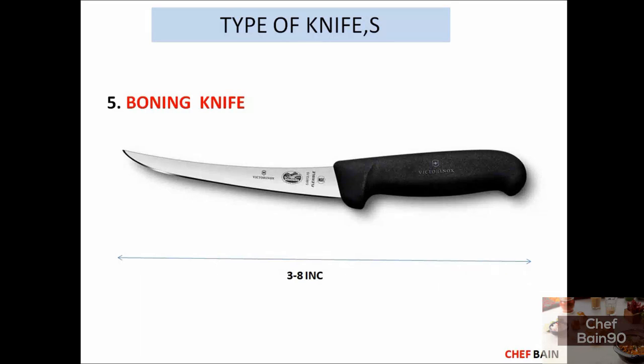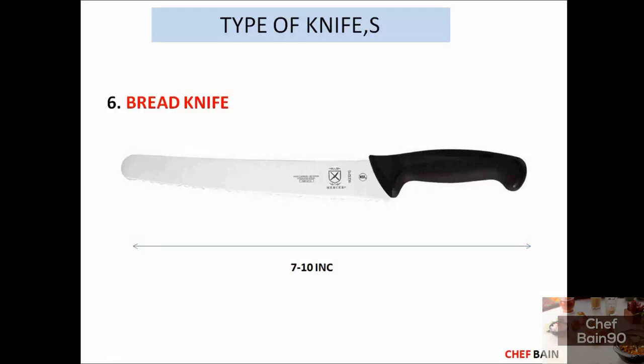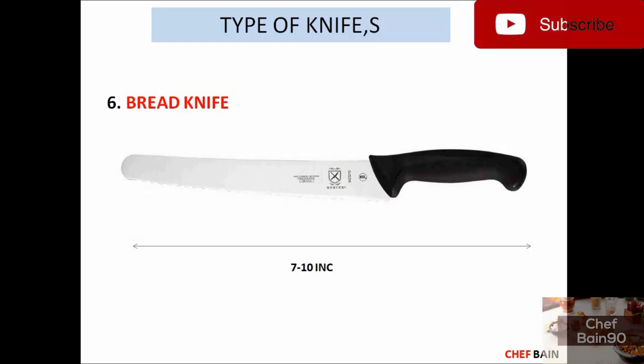The boning knife can also be used for trimming or peeling. The blade curves, which helps with removing meat from the bone. This knife is very easy to use for cutting, and it allows you to cut without applying excessive pressure.